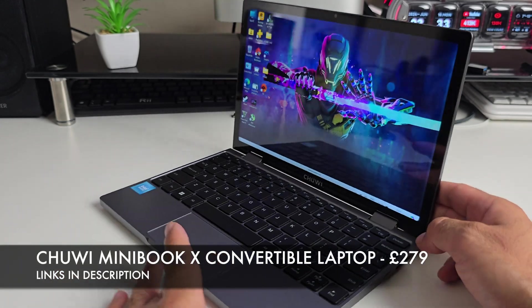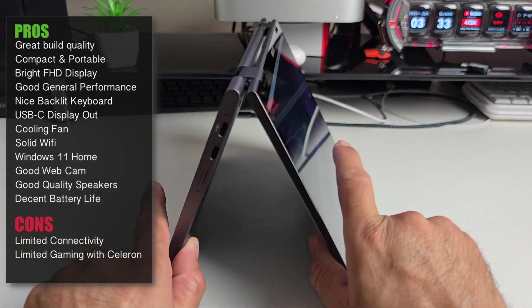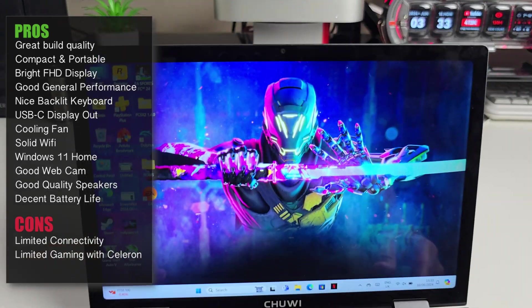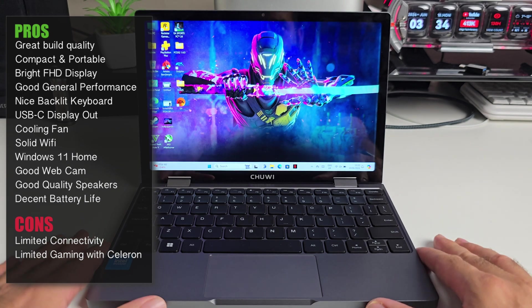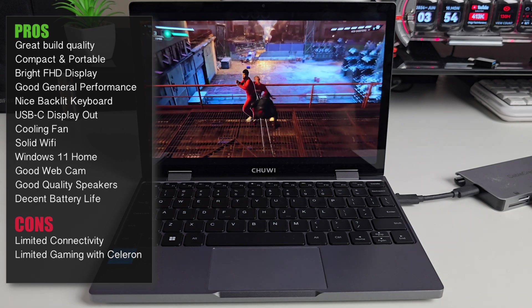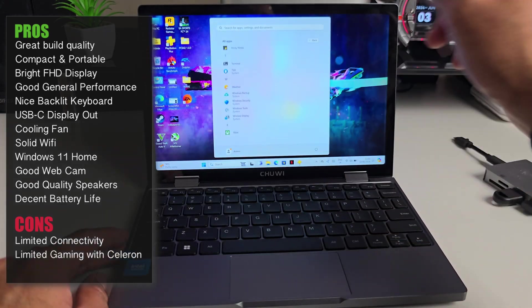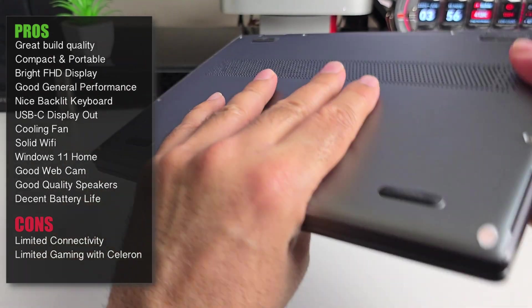So that was my quick overview of the Chuwi Minibook X. In a nutshell, I really like the build quality and performance — the display, the solid rotating hinge, the full-sized backlit keyboard, the decent webcam, solid Wi-Fi, great battery life with fast charging, and very good overall performance. I was able to undertake more or less any task. Don't expect to play the latest AAA games natively, but you can still stream AAA games from services like PlayStation Plus Remote Play and Amazon Luna. I really like the portability and responsiveness of the touchscreen, the hinges feel very solid, and the cooling system is quite efficient.